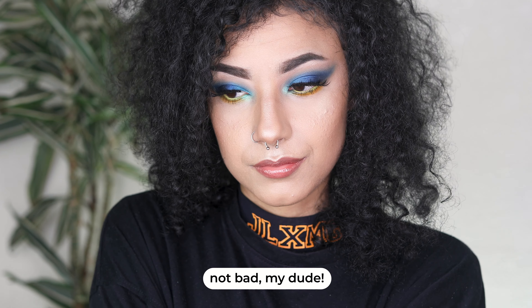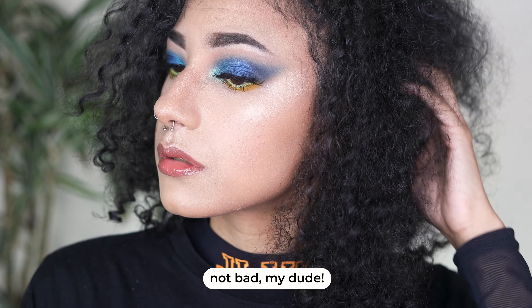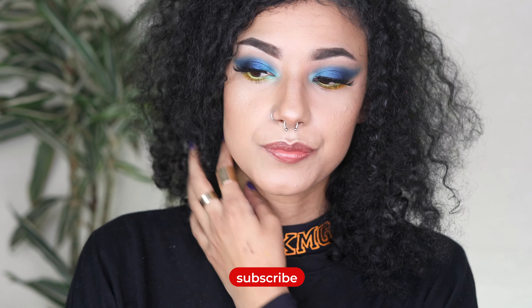And that is the final look! I hope you've enjoyed watching this tutorial. If you want to recreate this look, please tag me on Instagram. Don't forget to comment below, give the video a big thumbs up, and subscribe if you haven't already. I'll hopefully see you in my next video — bye bye!